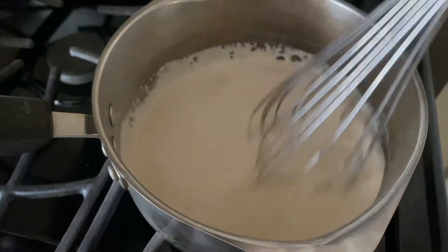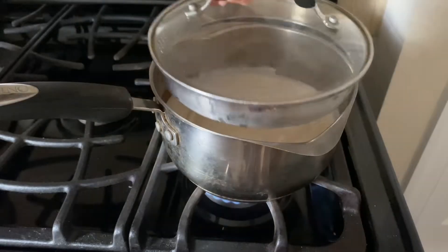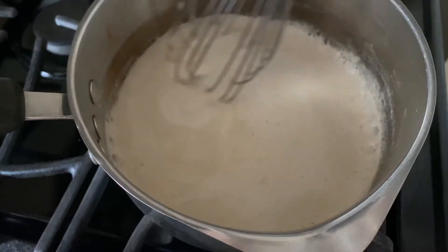Once it reaches a boil, reduce the heat to low and cook, covered, for about four minutes or until a thick and creamy consistency is achieved. Whisk it frequently during the cooking.